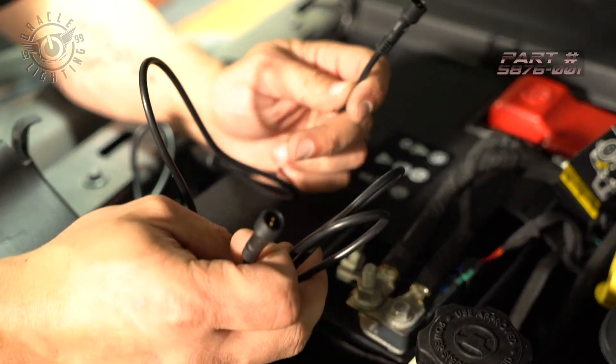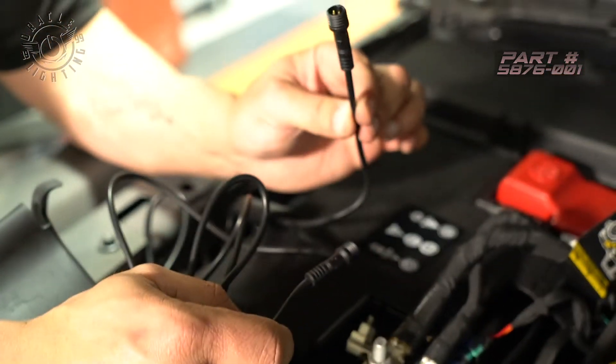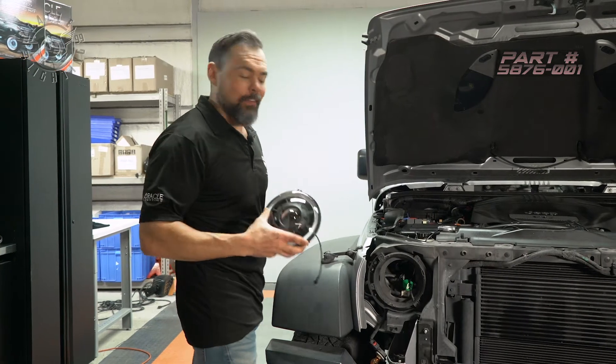We've got our DRL wiring harness connected. We've got two cables — this longer one is going to go to the driver's side, and the shorter one is going to go to the passenger side right here. Now we're ready to put the Oracle Oculus headlights in.